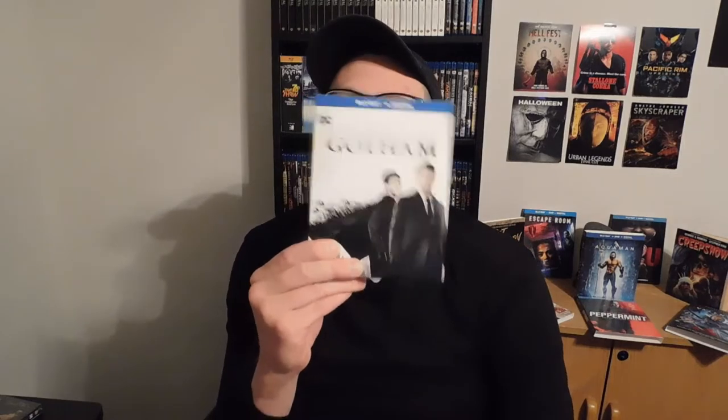That takes care of this one. And because I'm a Batman fan, of course I'm going to like this.